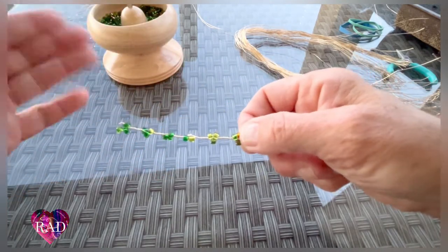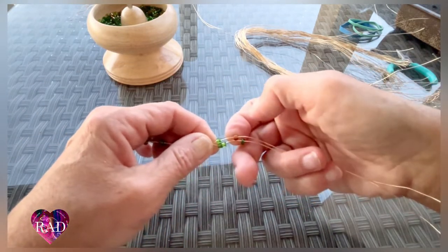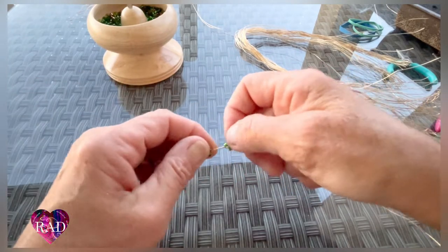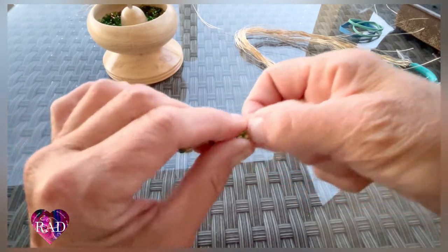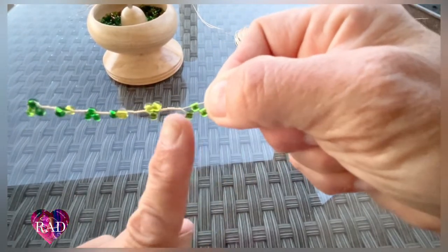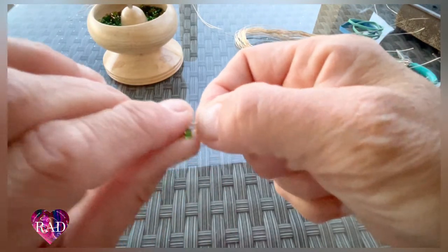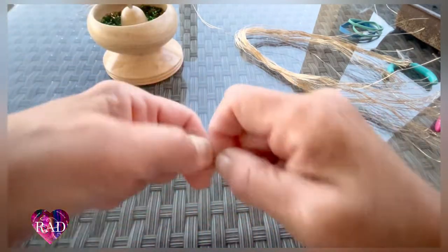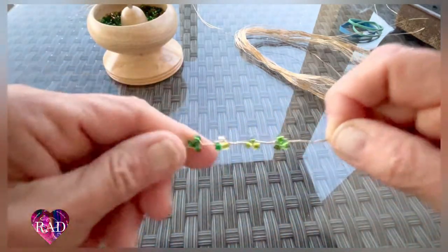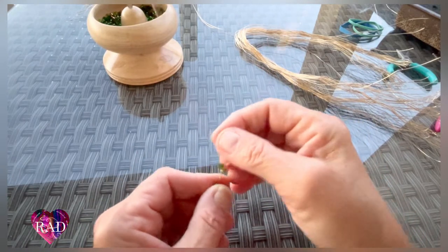If you get it confused, you can pretty much look at them and see where you had it before. You want it to kind of look like that before you spin. When you do spin it, it's going to just make that little triangle. So we have one, two, three, four, five, six — and we can do one more.